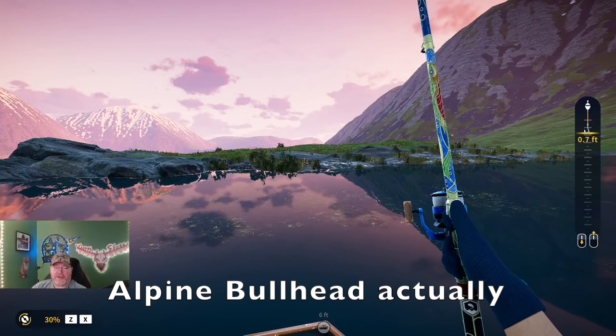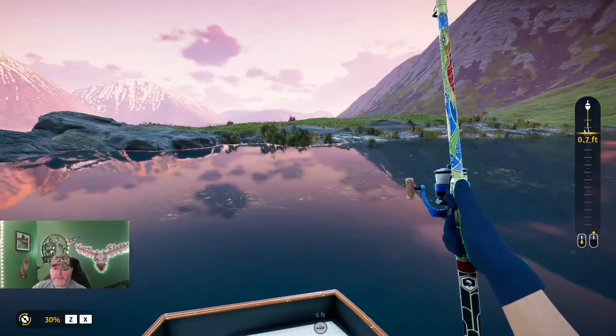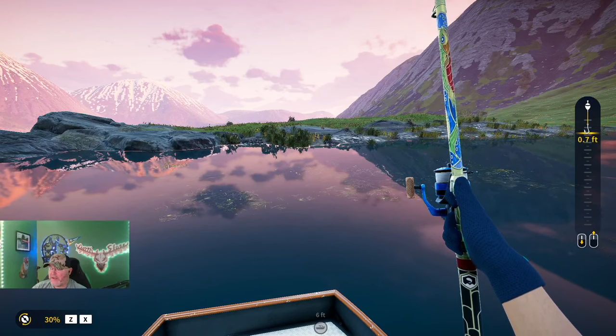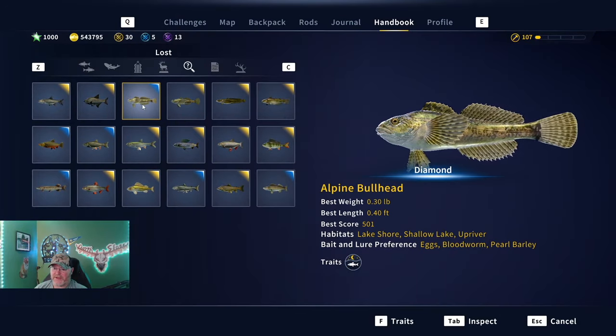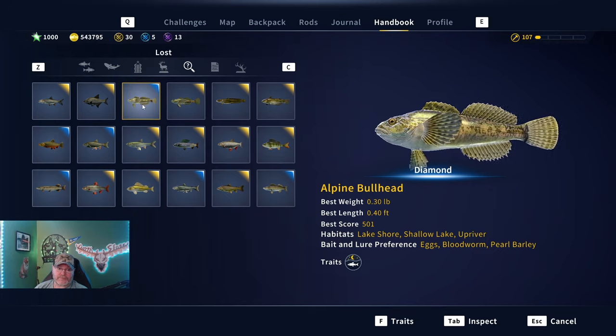Welcome back to the channel everyone, my name is Darth Sloan, your official partnered content creator for Expansive Worlds. We are out here today putting a guide together for the new alpine bullhead fish. You can see here a 0.30 pound diamond — I think Dowen told me he saw a 0.29 diamond. This is day two; this happened to be the only diamond I caught on day one.